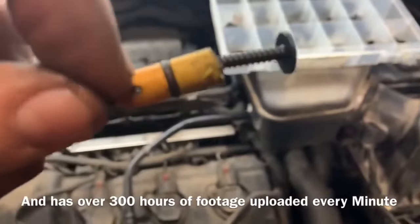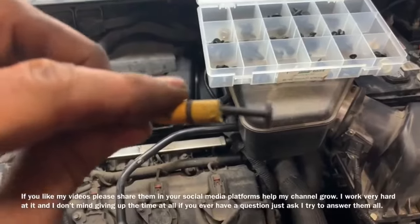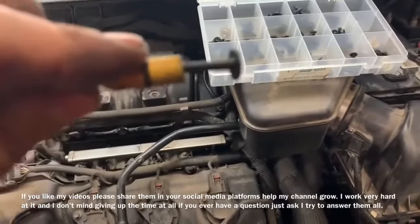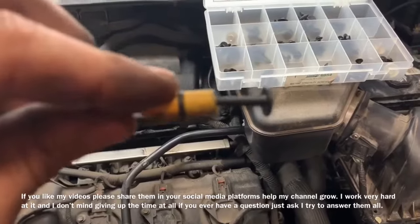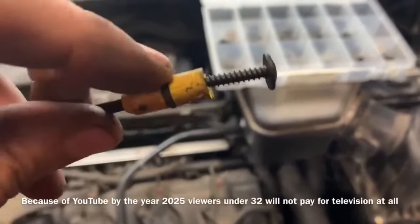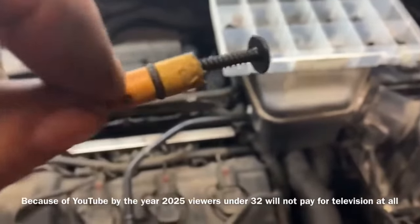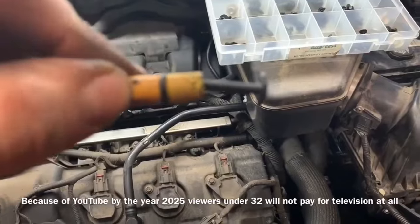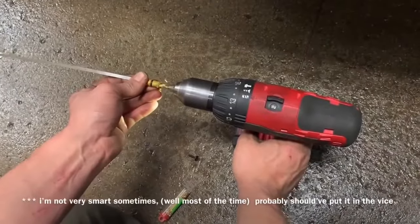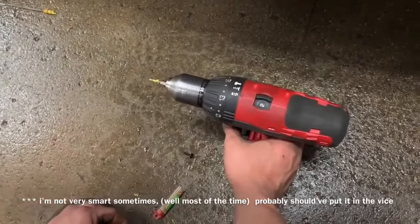I should be able to go down right to about this little spot right here. Generally these aren't stuck in there that bad. We do not want to use too big a screw because it will split the plastic on the side of the housing. So use the smallest screw you can possibly find and just start it in there with the drill just like I did, and I'm certain you'll be able to get this thing out. I'm going to drill in there until it grabs.